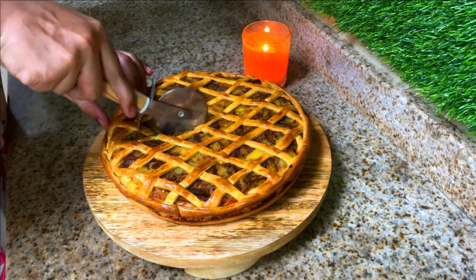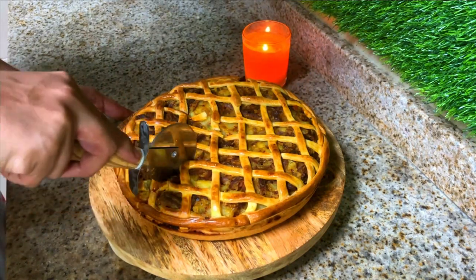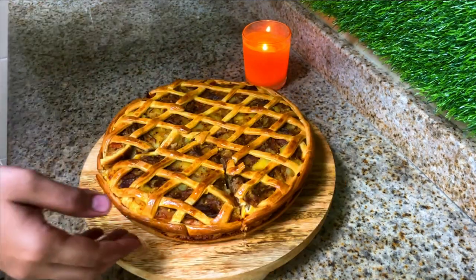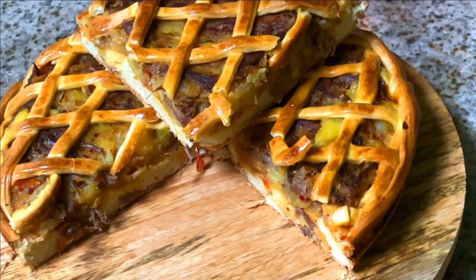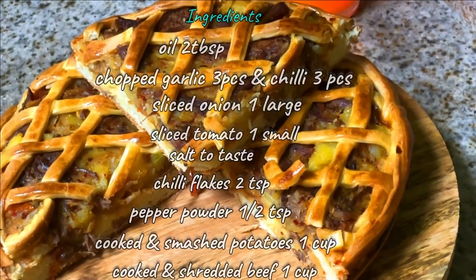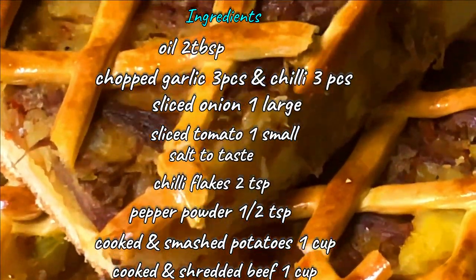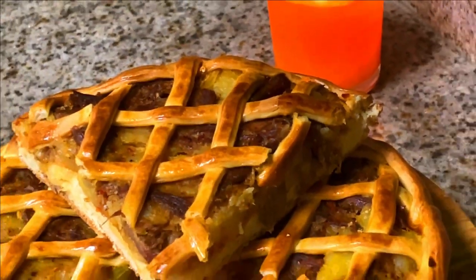Now your savory potato pie is ready — enjoy your unique and beautiful dish! That's all for today. Hope you enjoyed this video. If you liked it, please like and comment. If you're watching our channel for the first time, please subscribe.